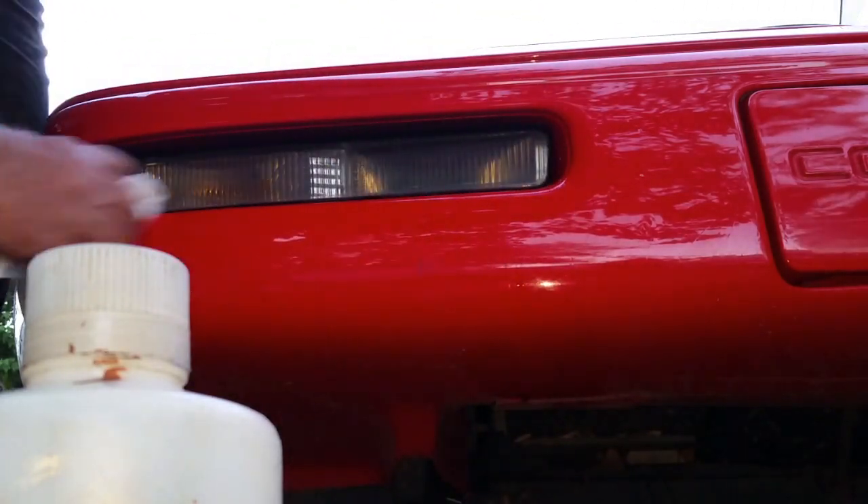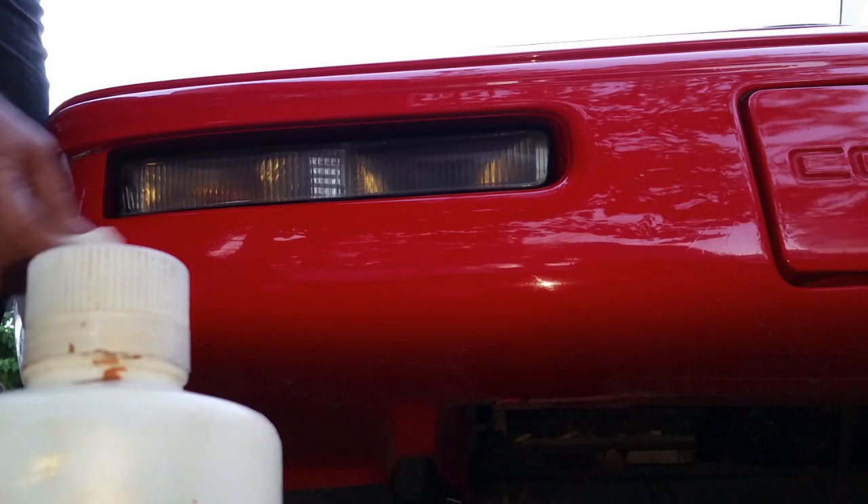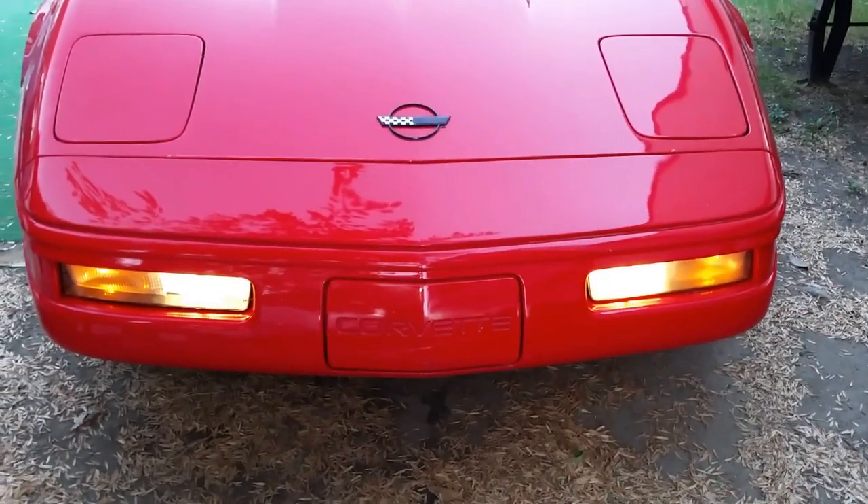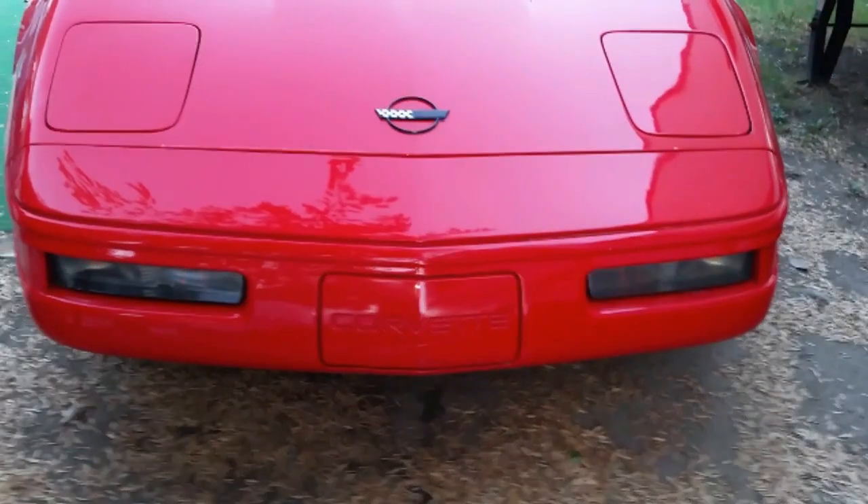In this case I didn't use the Windex on the paint because it was too close to the lens and I might haze the lens with the water. You probably noticed that the paint on the Honda and the Corvette has not been damaged. Some say that acetone is going to damage the paint — well yeah, it will damage the paint if it's left on there. But acetone will not affect most catalyzed paints on vehicles that have plastic lens headlights.